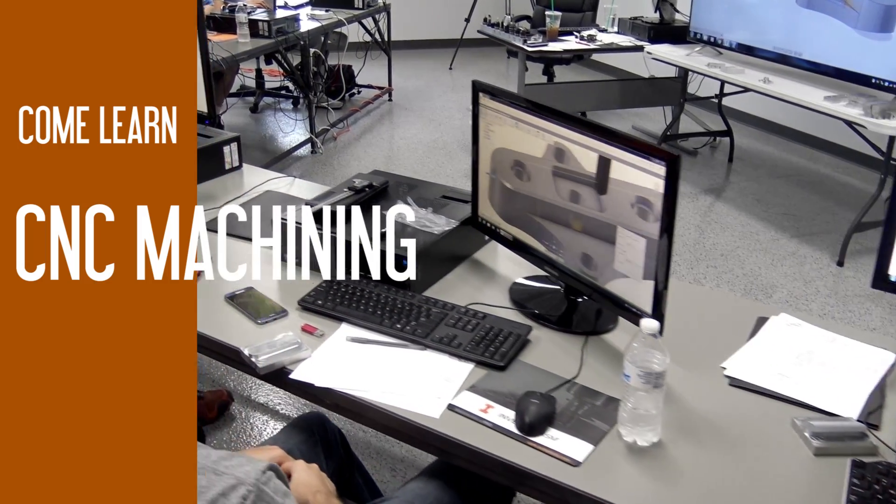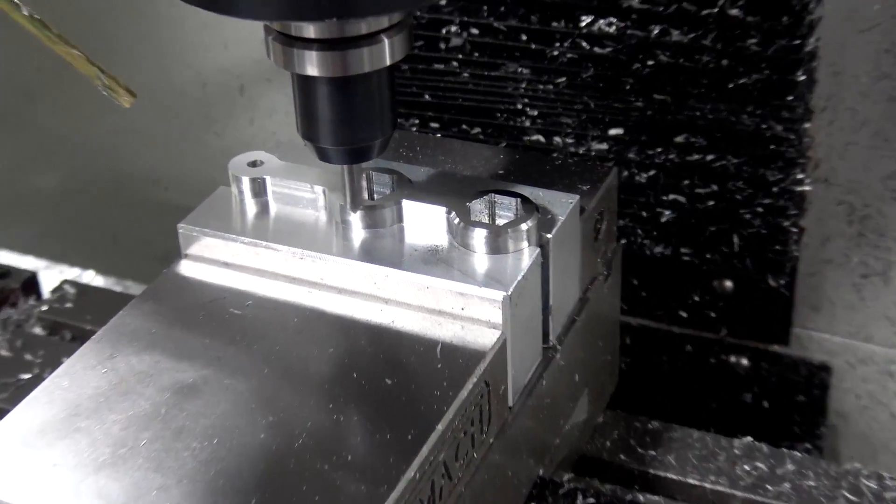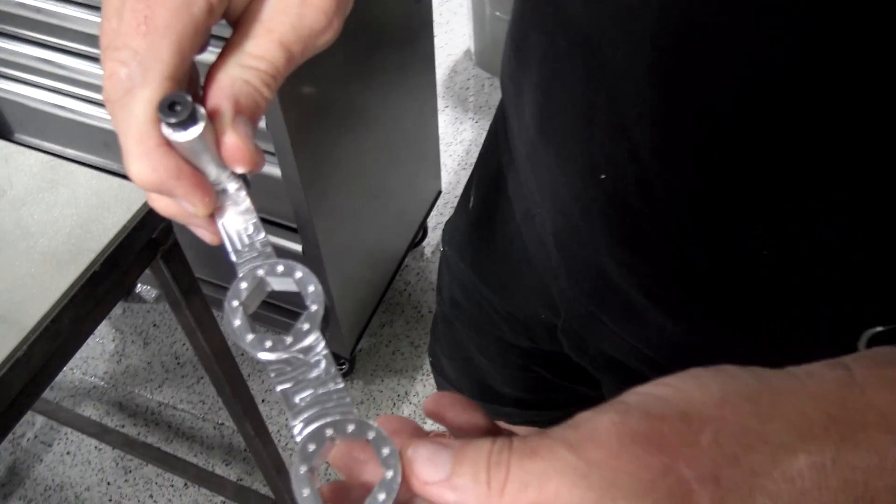If you've been wondering about buying a CNC machine, perhaps you've got access to one in a makerspace, or maybe you've already got one but you're looking to sharpen your skills — anything from machine setup to CAM to speeds and feeds and tool holding — this is the class for you.